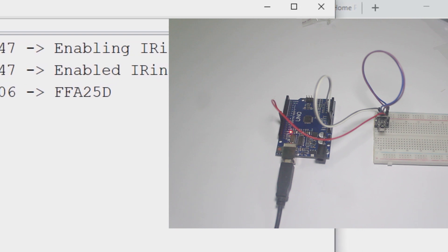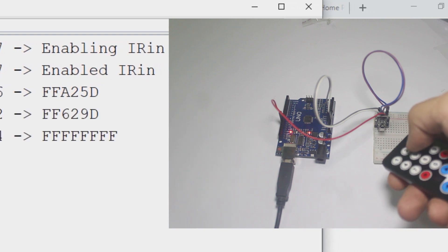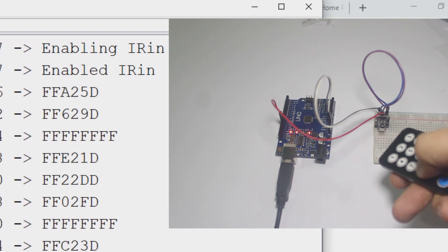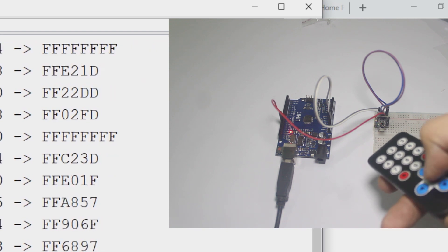Every time I press the button on the remote, the serial monitor will print the code. This code represents every button on the remote — every button has its own unique code so we can identify which button is pressed.